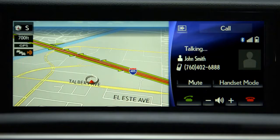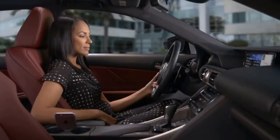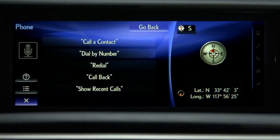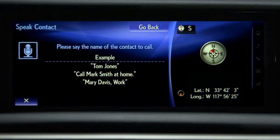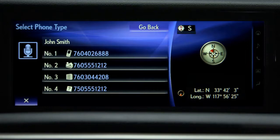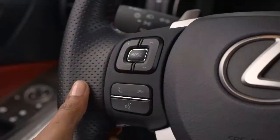To call a registered name or a transferred number from your cell phone, say the name exactly as it's entered in the phone book. Very short names may not be recognized by the system. Press the talk switch, wait for the beep, and say "Phone," then "Call a contact," then say the name — for example, "Call John Smith Mobile." The system will dial the number automatically, or display numbers associated with the contact. Wait for the beep and say the list number of your choosing, such as "Number one." The system will begin dialing the number you selected. Press the on-hook button to cancel.